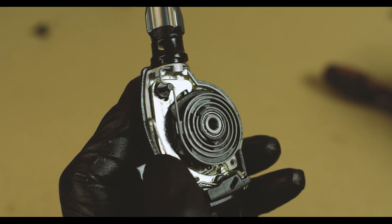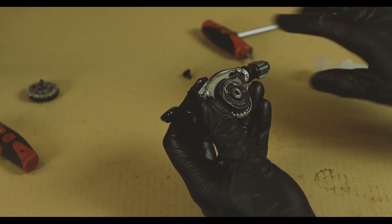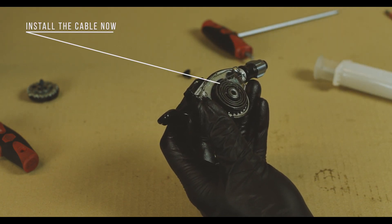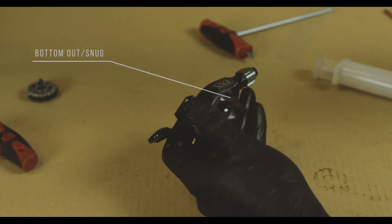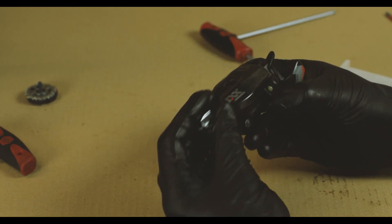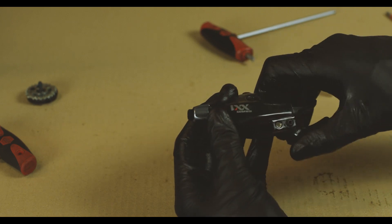That is a properly installed and properly greased spring. If you're planning to put this shifter on a bike right now, install the cable before you put the cover back on. Your XX1 11-speed is now a modified 12-speed shifter.